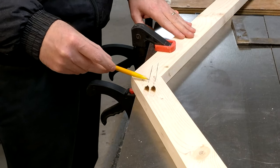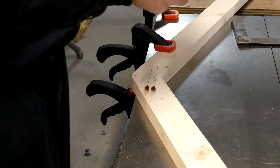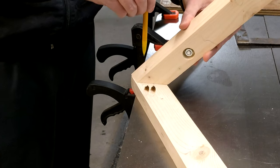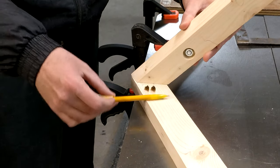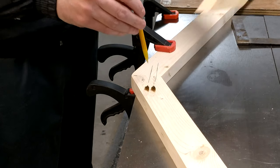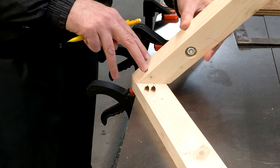I marked roughly where I put the two pocket screws, because when I mount this I'm going to need to screw from the top into this base, and the last thing I want to do is end up hitting those screws. So I need to figure out now what I'm going to be drilling.